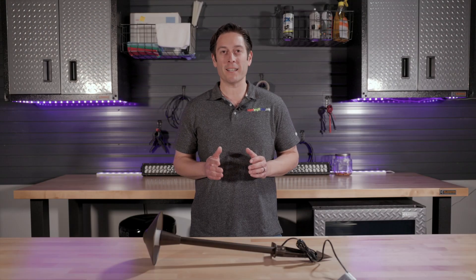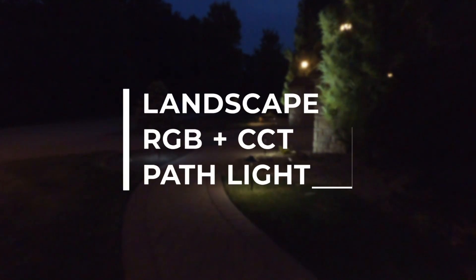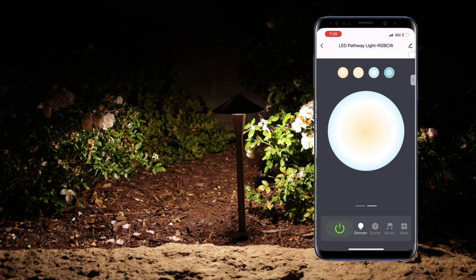Hi, this is James with Superbrite LEDs and I'm here to show you one of our Smart Landscape Path Lights. This light is RGB plus tunable white from 3000 to 5000K.